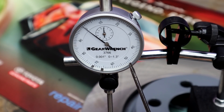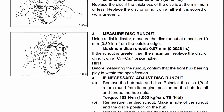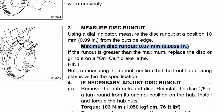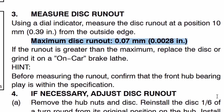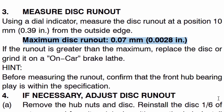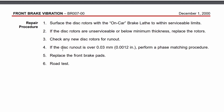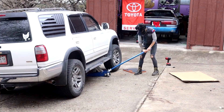Each one of these little marks indicates one thousandth of an inch. According to the factory service manual, we are only allowed a maximum runout of 2.8 thousandths of an inch. However, if we come up with even 1.2 thousandths of an inch, Toyota recommends that we perform a phase matching procedure. So knowing that, let's get this wheel off and set up our dial indicator and see where we're at.